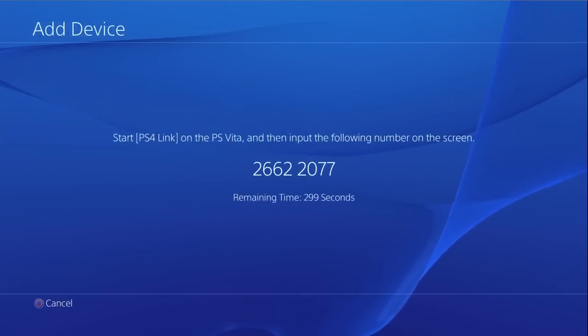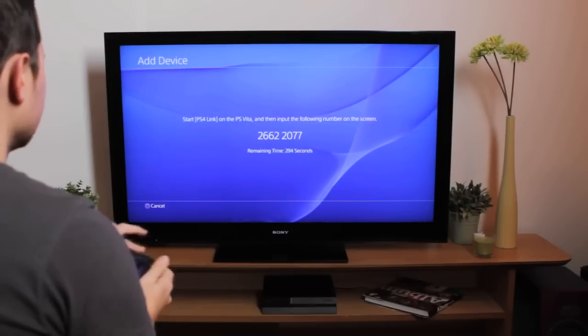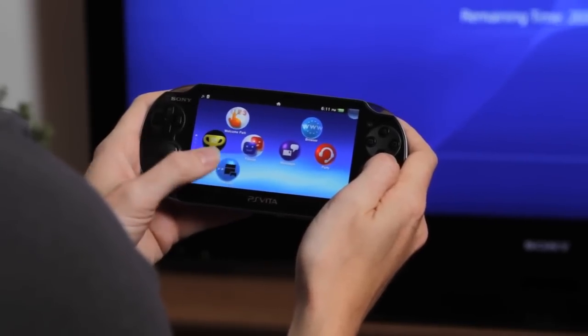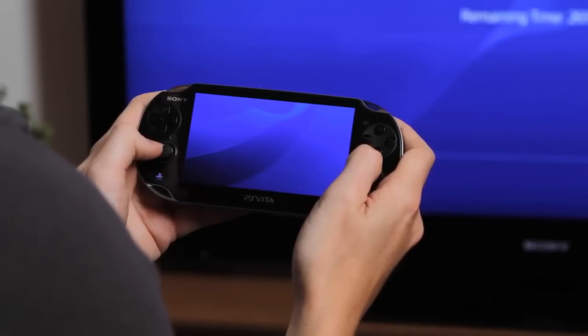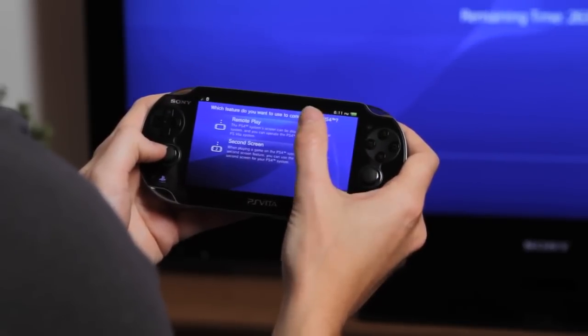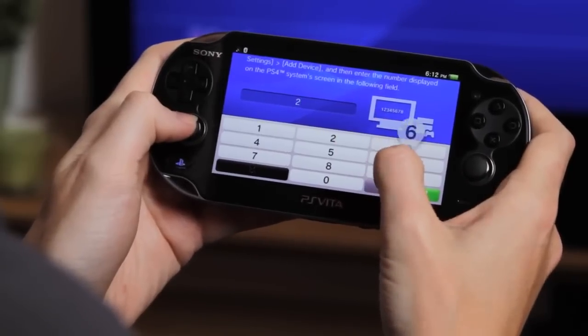This will generate a unique PIN code that you'll need for pairing your PS Vita with your PS4. Next, on your PS Vita, open the PS4 Link app. Choose Remote Play, search for your PS4, then enter your PIN code when prompted. You'll only need to do this once.